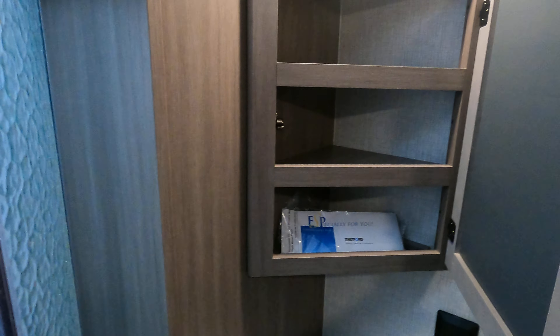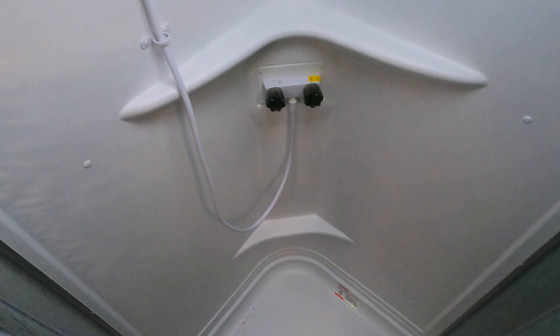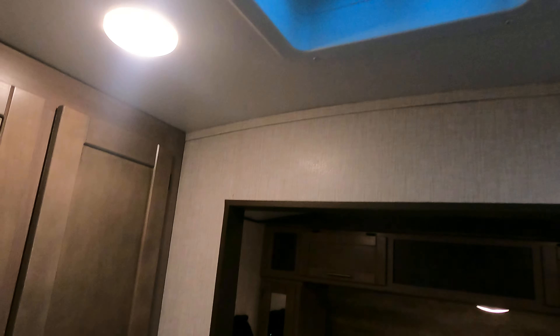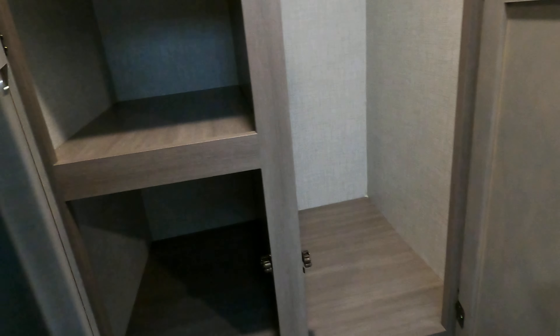The master bathroom has an angled sink with a nice angled medicine cabinet that gets pretty deep since you've got a corner there. There's a nice angled shower as well. Up above you've got a skylight and another skylight with a fan in it. There's nice hanging storage and towel racks throughout.